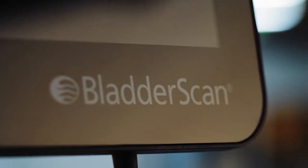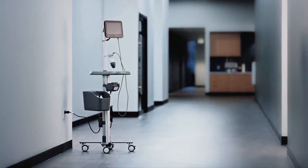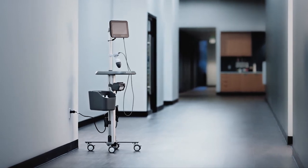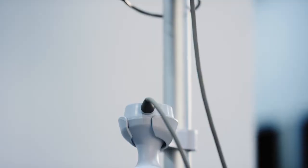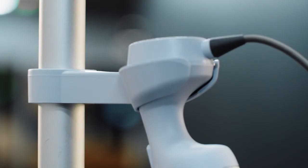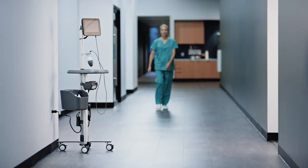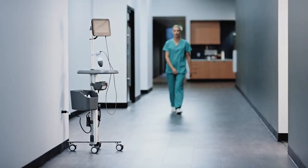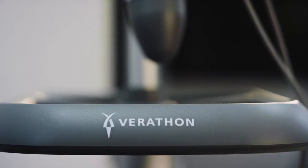The Bladder Scan System by Verathon is an ultrasound device that delivers trusted accuracy for every user when measuring the volume of urine in the bladder. Powered by ImageSense artificial intelligence technology, the Bladder Scan System draws on real-world data to consistently detect and define bladder location, size, and shape across all adult and pediatric patient types and anatomies automatically within seconds.